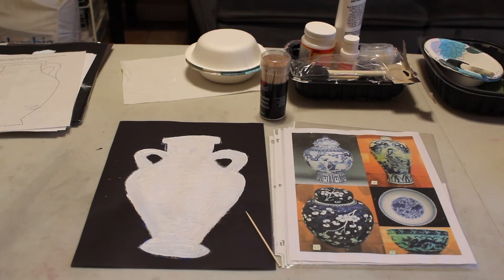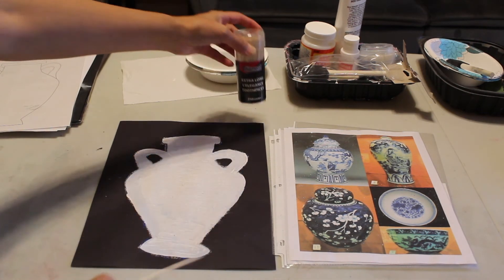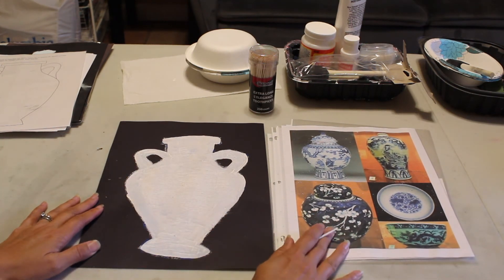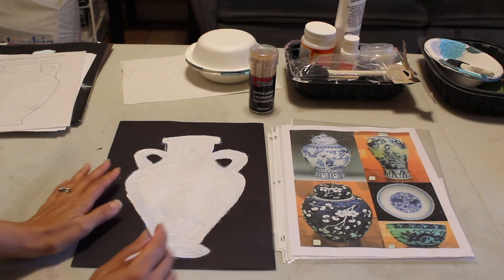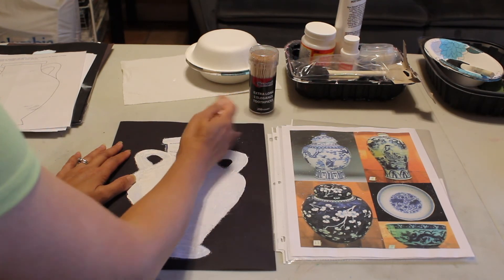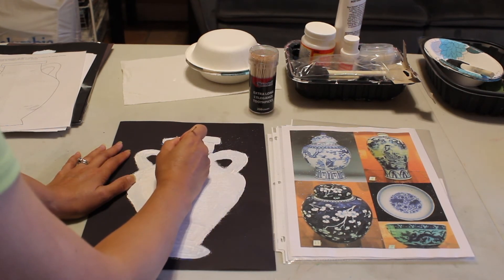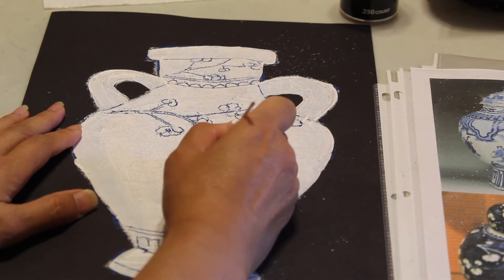Now that my vase is dry I can get my toothpick out and start carving a design or pattern. These are the extra long toothpicks and they're a lot easier to use. I have a picture set out for reference — I'm going to use the flowers one. You could do a plum blossom design, or look at some examples, or make up your own design. I'll start at the top and first carve a line. It should be very easy to carve with a toothpick — you can just brush off the excess paint that's been removed. I've started carving in a large branch of flowers.